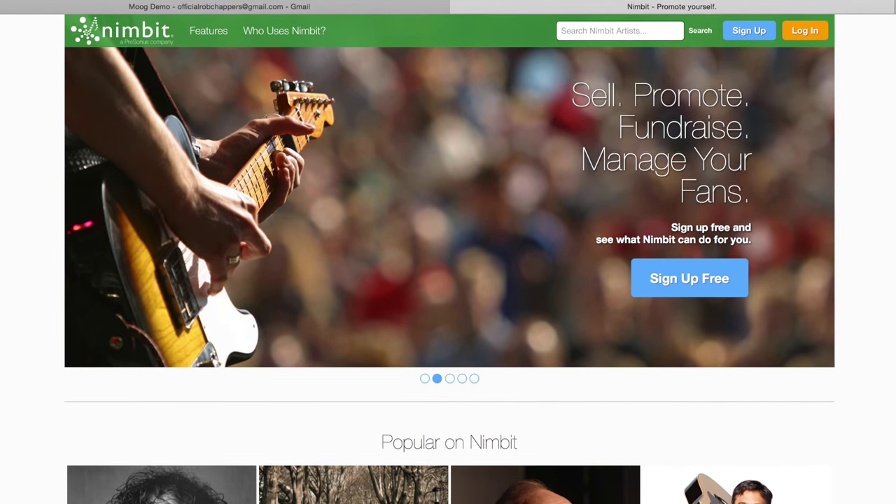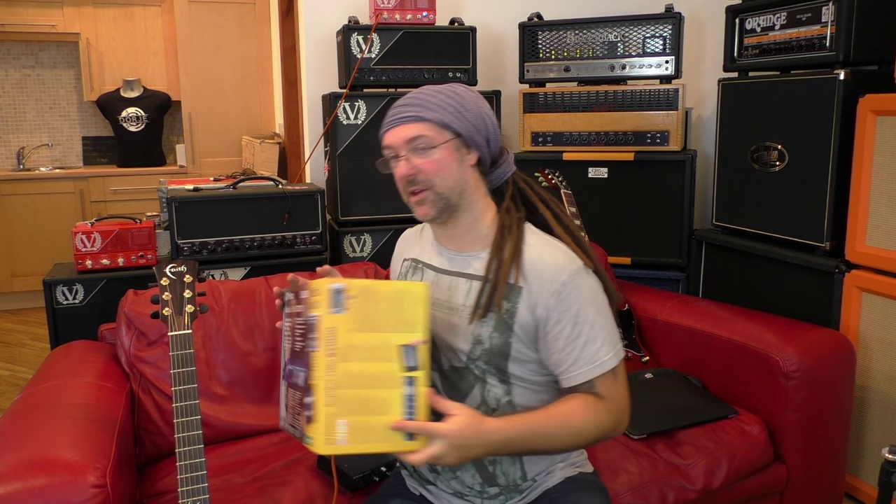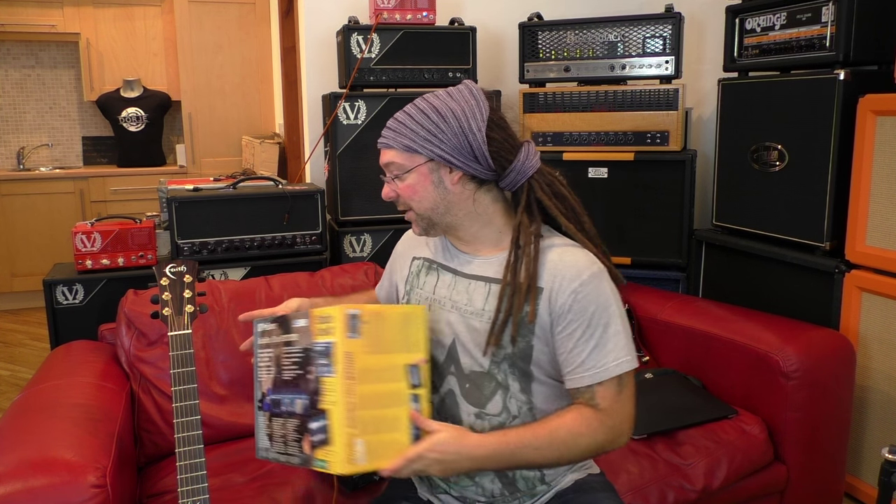And then finally, there's something called Nimbit. Nimbit is software that Presonus recently acquired. I'd describe it as a social media platform for releasing and selling your music. The way you'd normally go through something like CD Baby and then market it through iTunes with fees — Nimbit is kind of like that, but free. So the idea is simple: you buy a box like this with the microphone, headphones, and mic pre, record a tune, register your free Nimbit account, export your song, and you've sold music. It really can be that simple, provided you've written a great song.